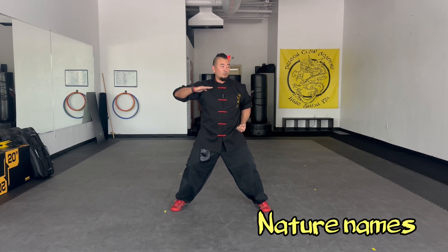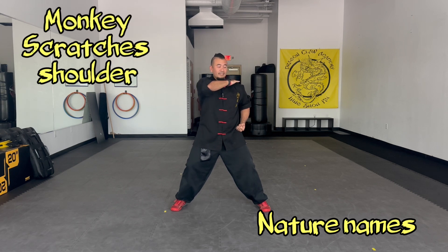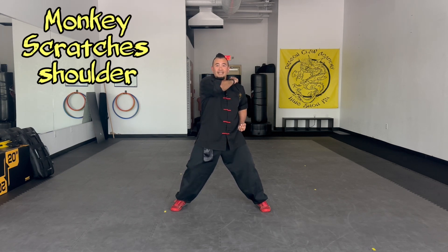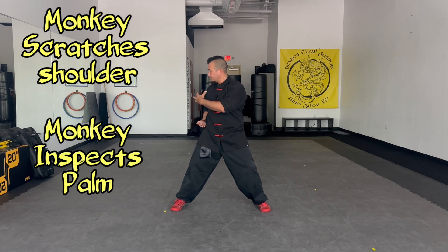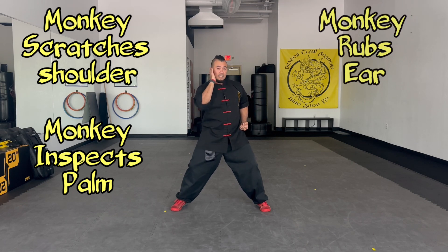Nature names — this is a fun one. Monkey scratches shoulders: the idea is the hand crosses over the shoulder, palm down. Monkey inspects palms: our focus is going through our palm, but we're actually using our peripheral to see what's behind us. Monkey rubs ear, or upper elbow strike.